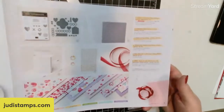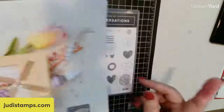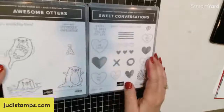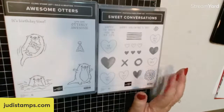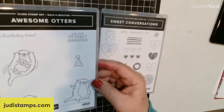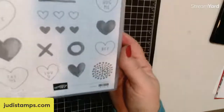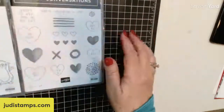If you don't have these catalogs and aren't currently working with a demonstrator, give me a shout out and I will send them to you. Just private message me on Facebook or email me at Judy at JudyStamps.com — Judy is with an I. Here are the stamp sets: the Awesome Otters is a set of six — four images and two little verses. The Sweet Conversations stamp set is a set of 17. I thought these two stamp sets were going to be awesome for this technique.